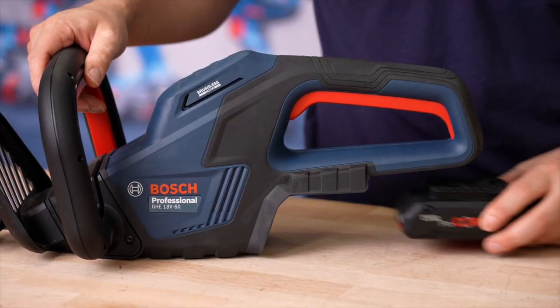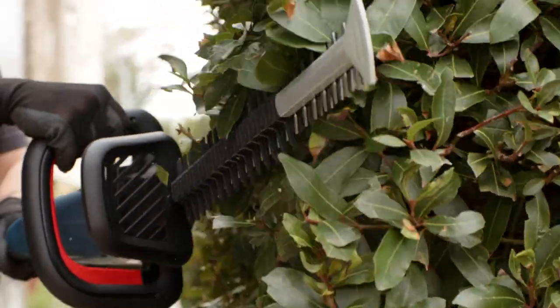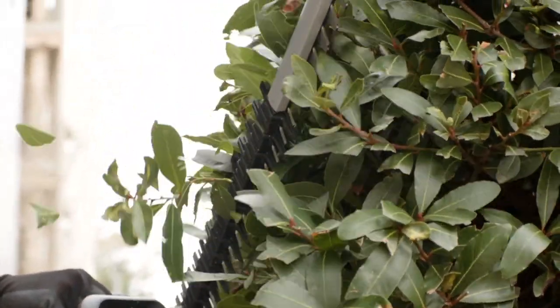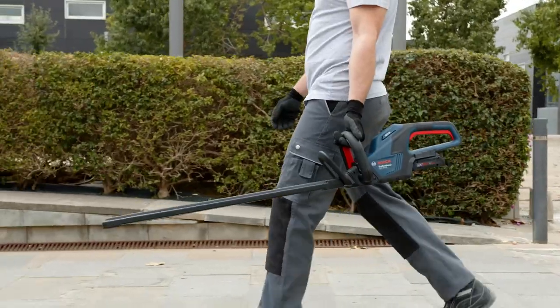Next up we have the GHE 18V-60, our professional hedge cutter running on the professional 18 volt battery system with a 60 centimeter blade length, designed for medium to large hedges where you're likely to encounter thicker branches — for privet and laurel hedges. All in all, it's an ergonomic and compact tool, perfectly balanced and lightweight at only about three kilograms without the battery, so using the tool for extended periods of time is not going to be a problem.